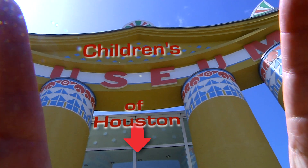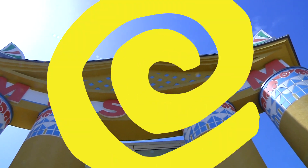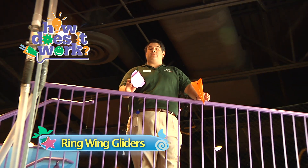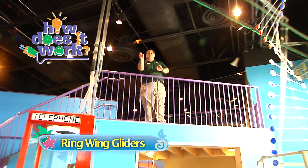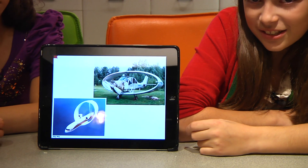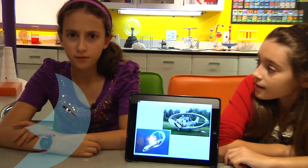Hey! I'm Mr. O, here with another moment at the Children's Museum of Houston. We've dedicated a few prior episodes to how paper airplanes fly. But then my lab assistants brought me these photos. The wings on these planes are circular like rings or hoops. Can these kind of planes actually fly? But to figure that out, let's first re-examine how a real plane flies.